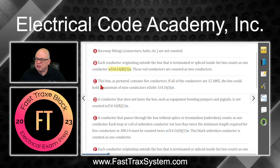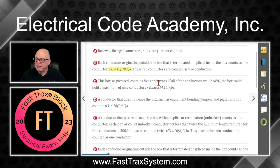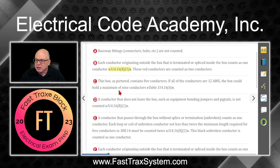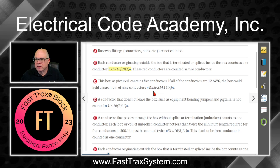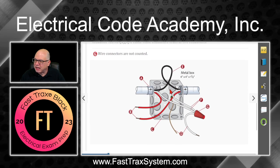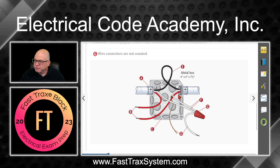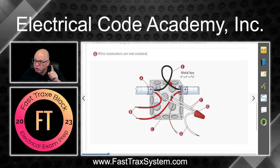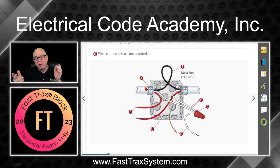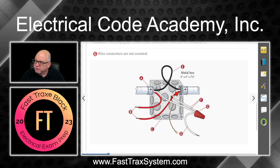C says this box, as pictured, contains five conductors. If all the conductors are 12 AWG, the box could hold a maximum of nine conductors per table 314.16A. So let's count: one, two, three, four, five. Now, this loop here — if it's passing through and it is not 12 inches or more, then it is only one volume count. That's why we get five, not six.